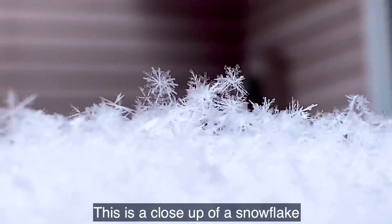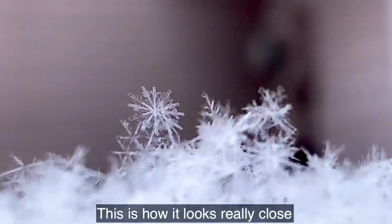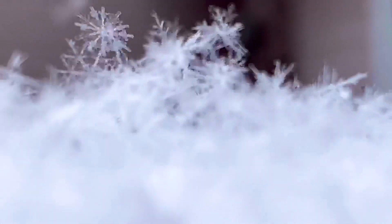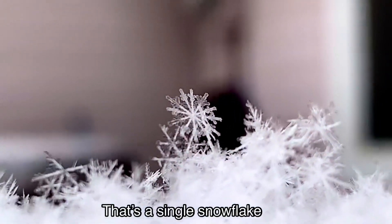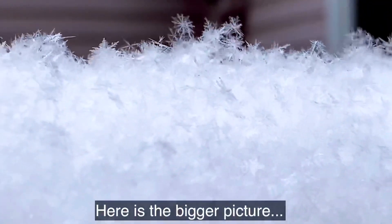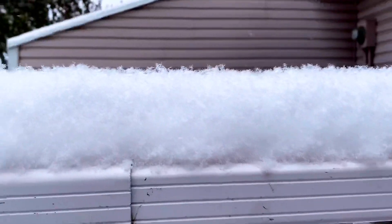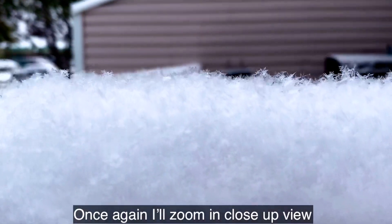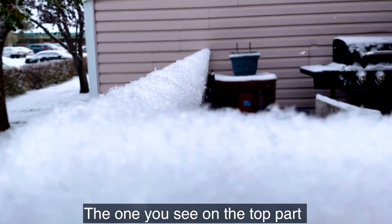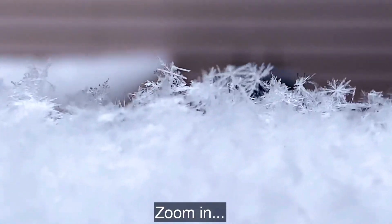Ito yung close up ng snow, kanyang sa itsura nya. That's a single snowflake yung nakikita nyo ngayon — kabuuan nya. Close up, makikita nyo sa taas. Zoom in. And that's a single snowflake.